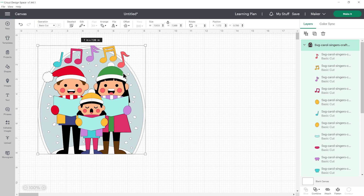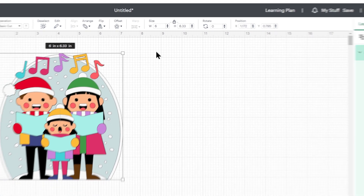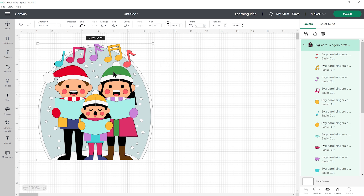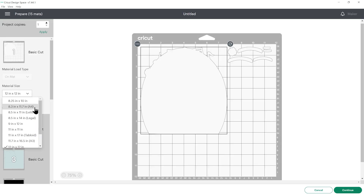It loads in at a good size to cut out, but if you want to resize it, first make sure the padlock icon is closed — if it's open you can click on it to close it. You can then resize by typing a number in either the width or the height box, hit enter on your keyboard, and the other measurement changes in proportion. There are lots of little pieces on this design so I don't recommend going any smaller than about five inches wide. I'll go for around 7.5 inches, and then that's all you need to do — nice and simple. Click on make it to separate out all of the different colors, and then you can change the paper size in there.